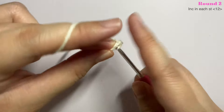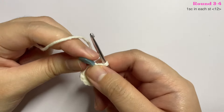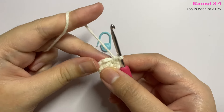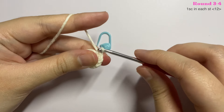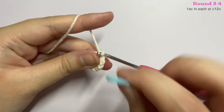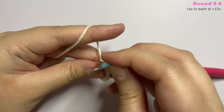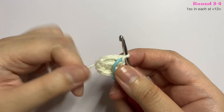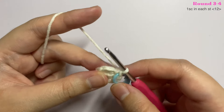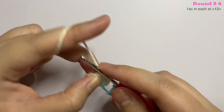Moving on to round three. Remove your stitch marker and in the first stitch insert one single crochet. For this round you will insert one single crochet in every stitch until the end — the total stitches for this round is 12.